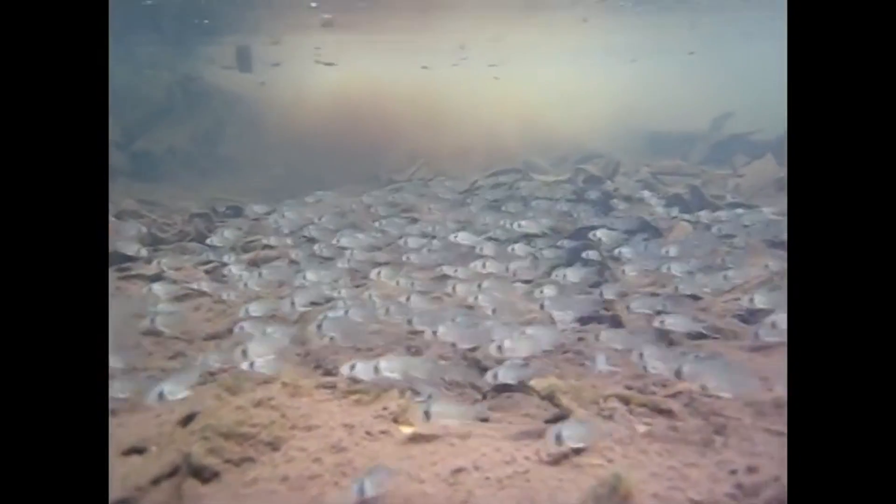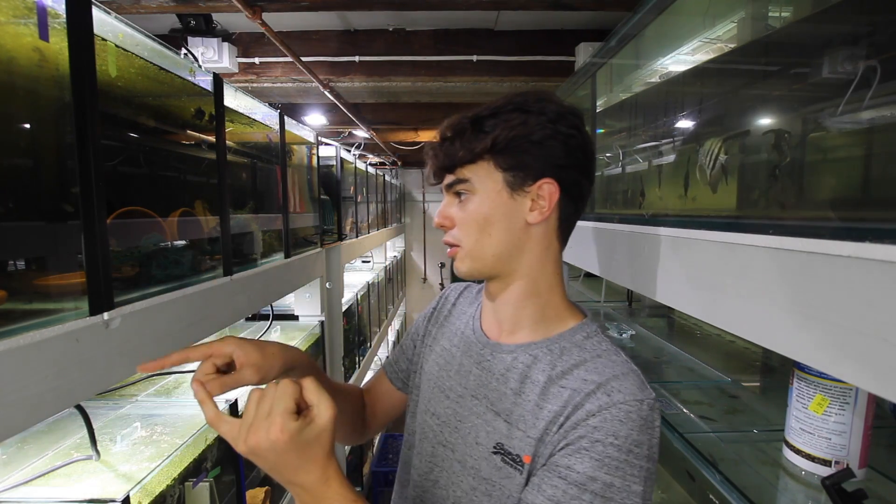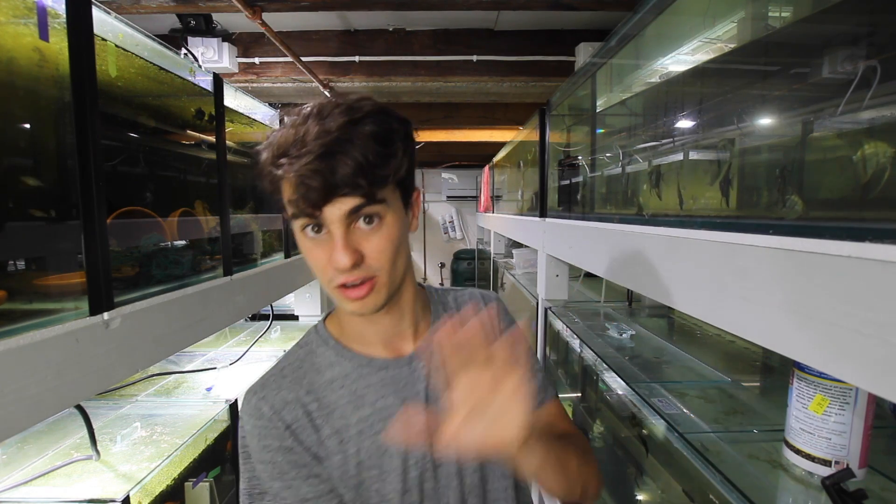That brings me on to tank conditions. Because these guys are a schooling fish, you're going to need to keep them in some kind of school. In the wild, they're caught in thousands — there are stories of people seeing literally thousands of them at the bottom of a river. They will need tank companions like other cories around them. You don't want to mix one panda with one albino with one sterbai; you want about six of each type. I'd recommend getting six to eight and putting them in a 20-gallon tank.